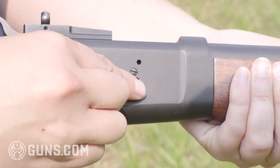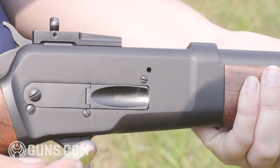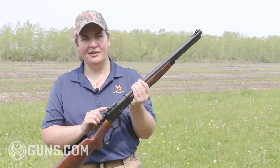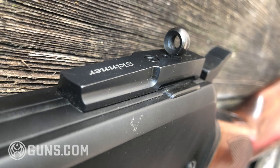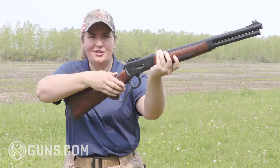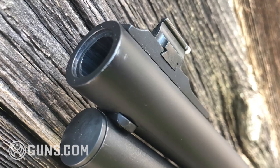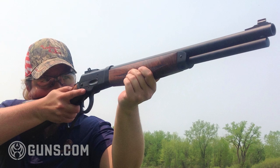We like the way the folks at Bighorn Armory do things, keeping it American made in Cody, Wyoming. The other thing we really like is their partnership with Skinner Sights, another great all-American company. What they include on the Model 89 is Skinner's nice peep sight. It has a slightly larger aperture, so when you throw this gun up you've got a little more room for vision — you're not getting that precision target shooting, but this is not a precision target rifle. That larger aperture gives you the ability to quickly acquire your game when you're scanning the field.